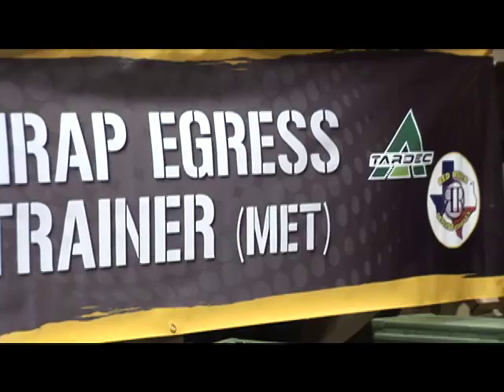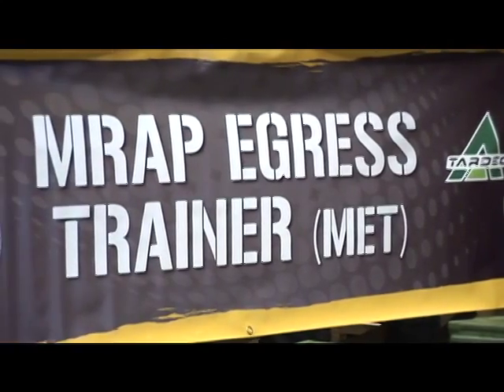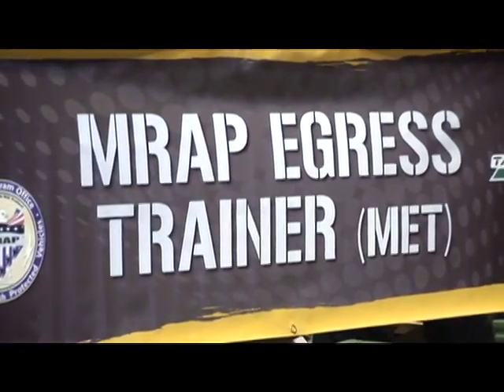We're going to look at a real-world simulation here at the MRAP Egress Trainer at IDSEC 2010. Frank, if you would, tell us a little bit about the demonstration that we were just seeing behind us here.